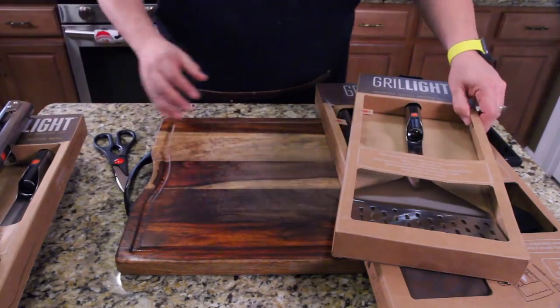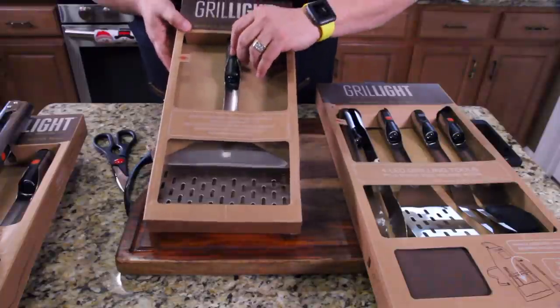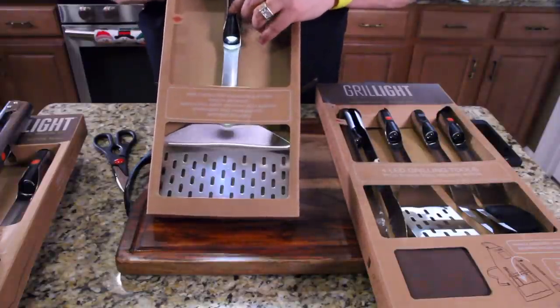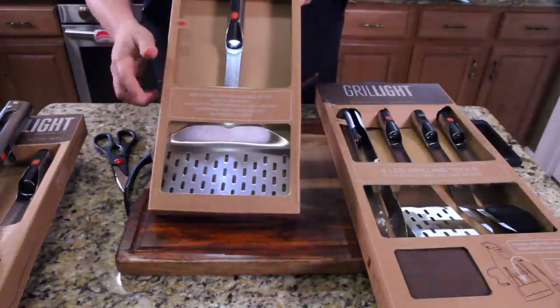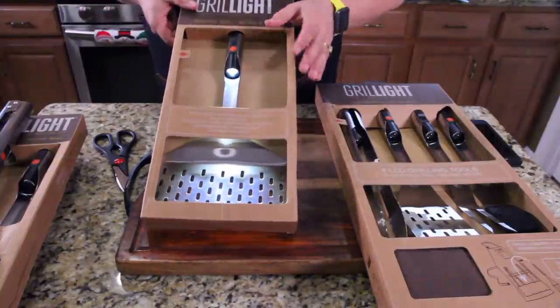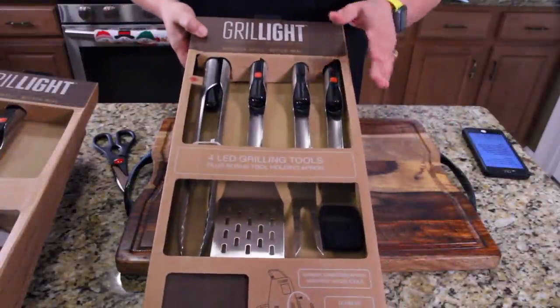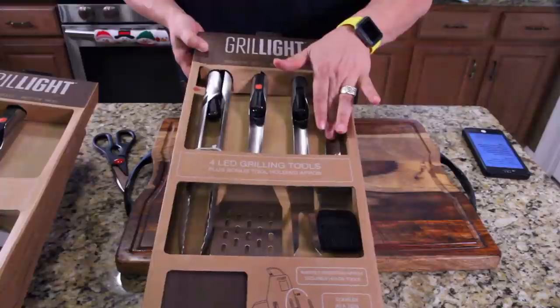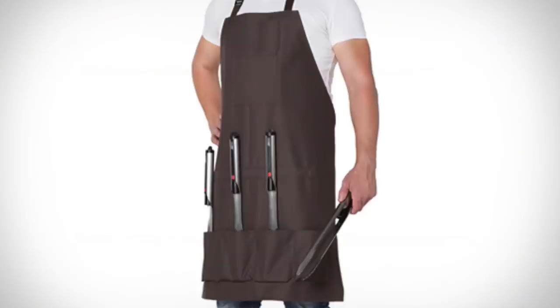And then for you big burger fans, look at that bad boy. This is your extra wide light-up spatula. Honestly, I use this to get under pulled pork — just slide right under it. That's what this is going to be used for, this is amazing. And for the guy who's been really good all year, get him the entire set with the tongs, the spatula, the fork, and the basting brush. And down here is an apron with a magnetic strip that holds all your utensils right in place.